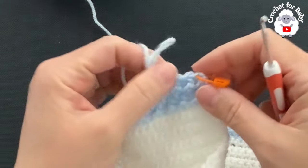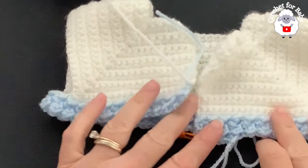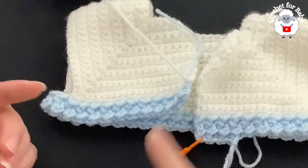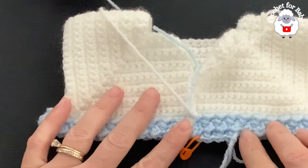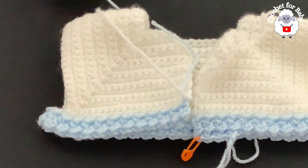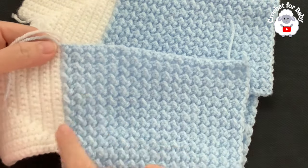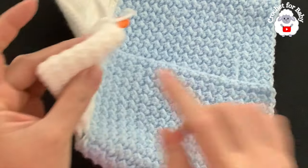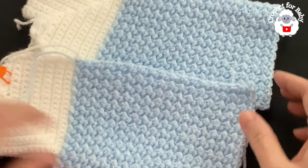At the end of each row you'll always have 97 stitches. All you're doing is repeating these two rows — the only difference is how you start: if you start with a half double crochet, the next row starts with a slip stitch, and vice versa. I finished making the body — a total of 34 rows in the blue color, plus the first row where we separated the sleeves, giving 35 rows total. It's measuring about 25 centimeters from top of shoulder to end of last row, which is almost 10 inches.